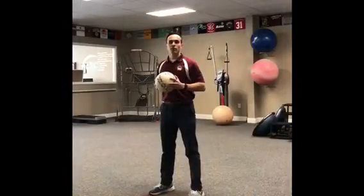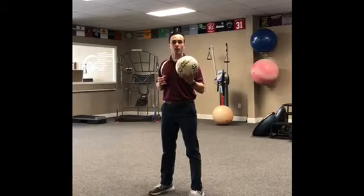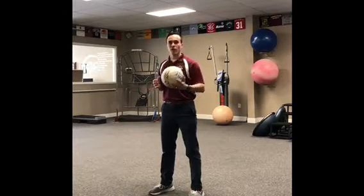There are a few great exercises to do for your concussion or your vestibular rehabilitation. All you need is a ball and some space to move and follow along.